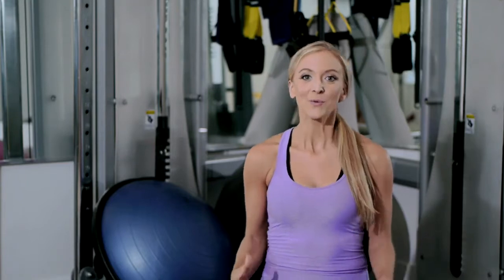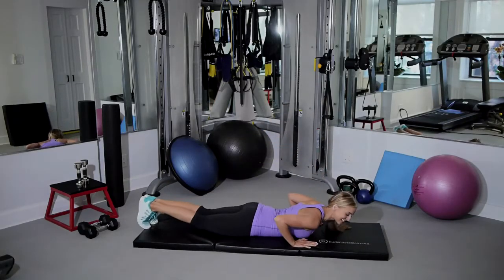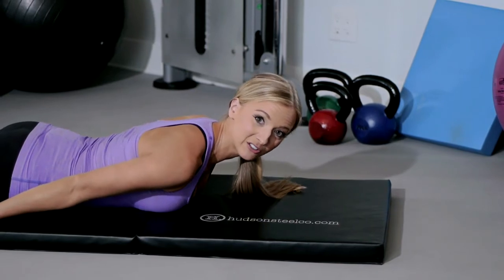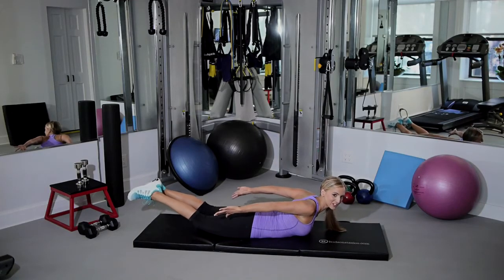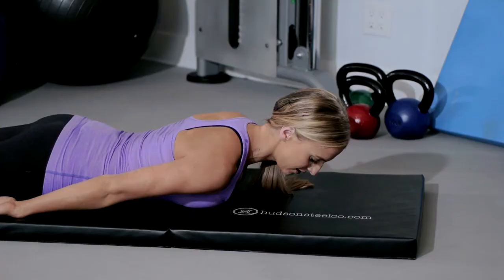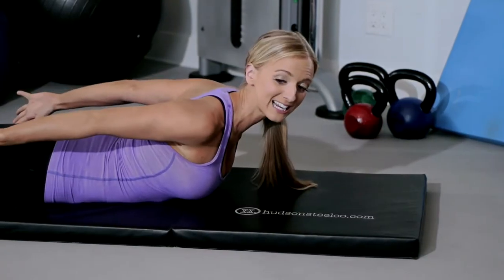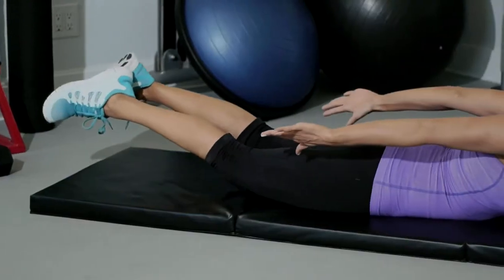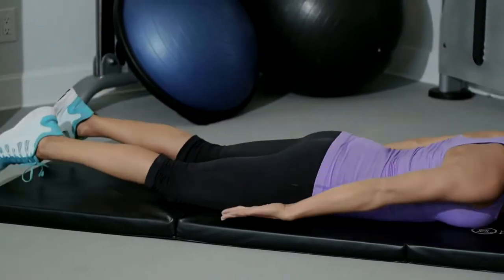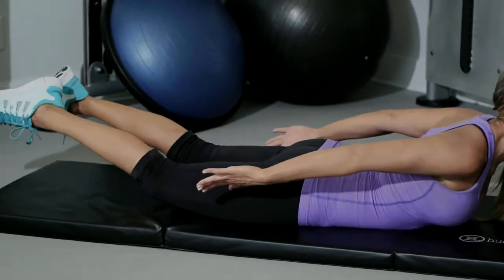A great variation of this exercise — we're going to be in the same position. This time you're going to use your arms also, so you're going to lift up your legs and hold while your arms are coming up. Squeeze your shoulder blades together and down, squeezing your glutes and back. You're just coming up for a second, contracting, and exhale as you come down.